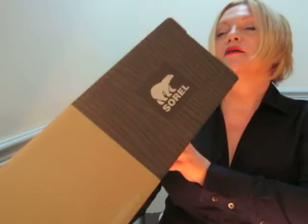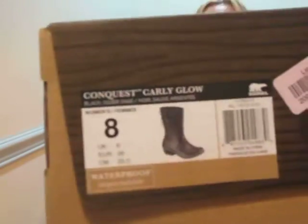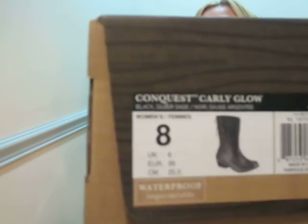Hey YouTube! I have an unboxing of Sorelle boots to share with you tonight. It is the Conquest Carly Glow Boot and I wear a size 8. I purchased this from Rue La La — they were having a big sale on Sorelle boots.